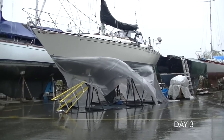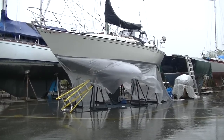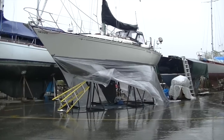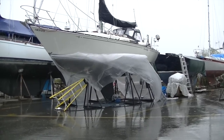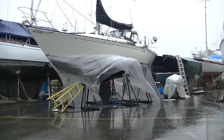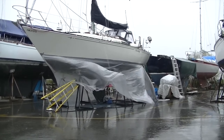I thought I heard something bump against the stand in the middle of the night. Really windy, really rainy, but at least the poly is not off the boat. I think I'll just start after breakfast here and I should be dry under there still.